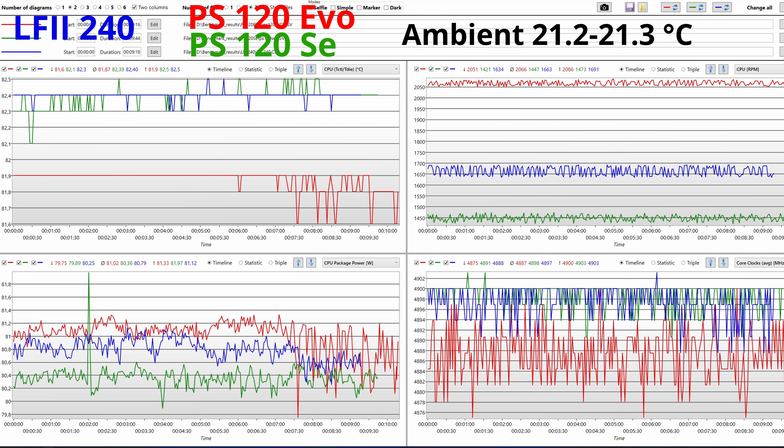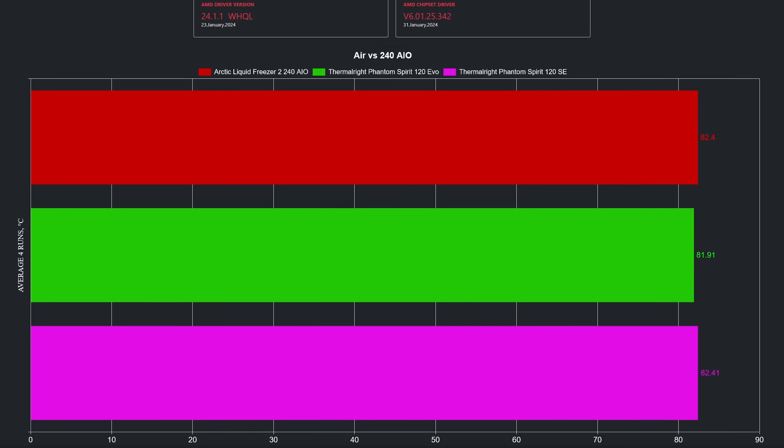Feel free to pause the video to have a better look at the readings. I will use the average temperature readings, highlighted in yellow in the top left graph, and display the average results from 4 logs for each CPU cooler at the same room temperature in the chart. As we can see, the Phantom Spirit 120 EVO has better cooling capacity than the Arctic Liquid Freezer II, which is tied with the Phantom Spirit 120 SE.